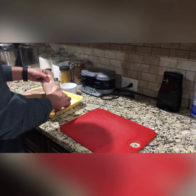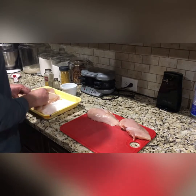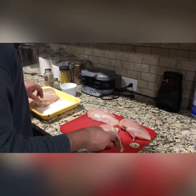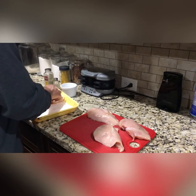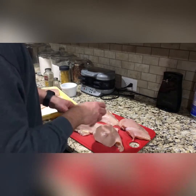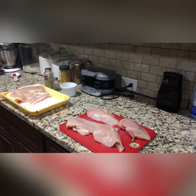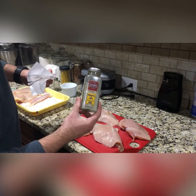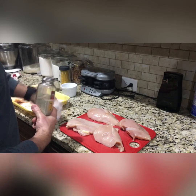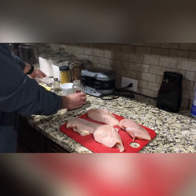So what I'm gonna do — I got these really great pieces of chicken here. Today's seasoning: I'm gonna go with Adam's Reserve peppercorn and garlic for these four. And I'm gonna use kosher salt as an add-on.